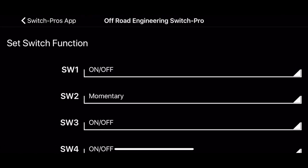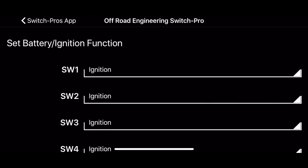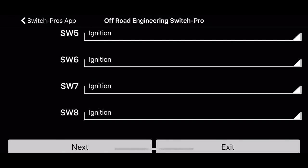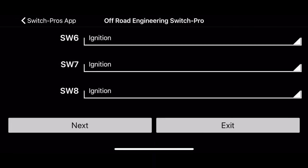So switch function — you can have it on/off or momentary. Obviously the air horn was momentary, so as long as you hold it down it'll stay on. The next setting is battery or ignition — do we want these outputs or switches to be available when the truck's off or not? Right now you can see I have all mine set to ignition.